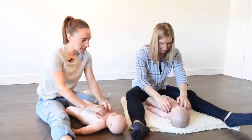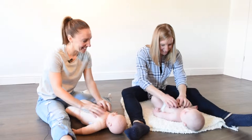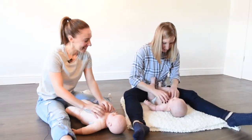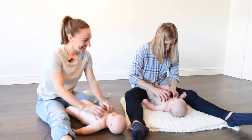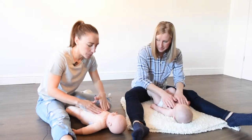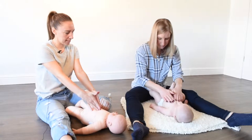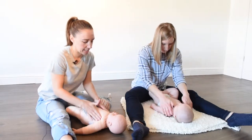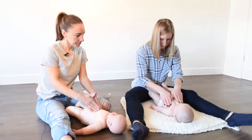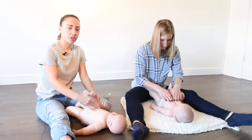Then we can do some love heart strokes. We're going to go up the center of the chest, over the shoulders, and then down in a big love heart, just to help clear the chest a little bit. Again, about six or eight strokes of this is great.